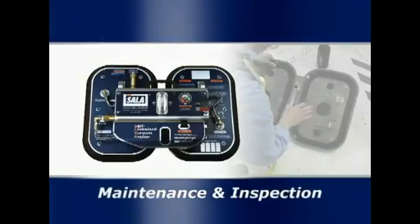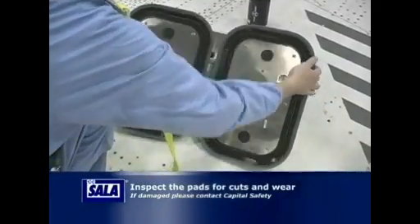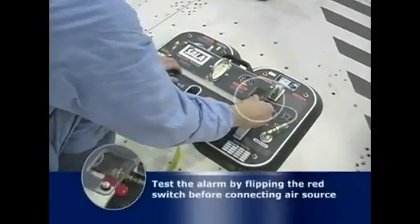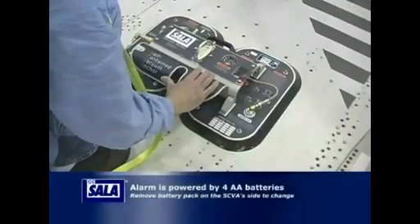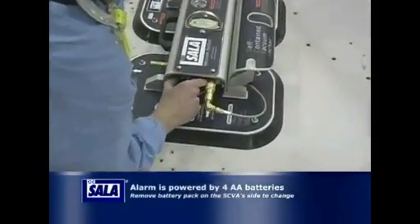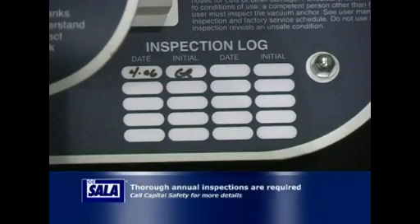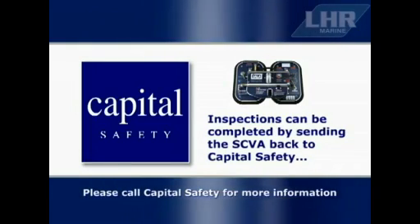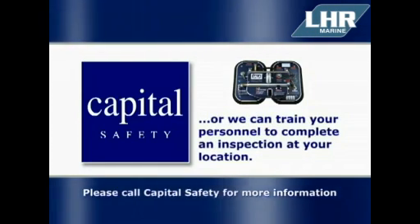The self-contained vacuum anchor is very easy to maintain. Before each use, inspect the pads for any cuts or other wear. We recommend testing the alarm by flipping the red switch before any air source is connected. The alarm is powered by four AA batteries and can be easily changed by removing the battery pack on the side of the vacuum anchor. A more thorough inspection is required on an annual basis or if the unit arrests a fall. This inspection can be completed by sending the vacuum anchor back to Capital Safety, or we can train your personnel to complete the inspection at your location.